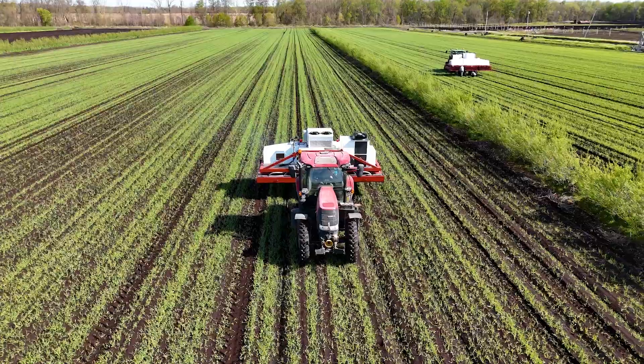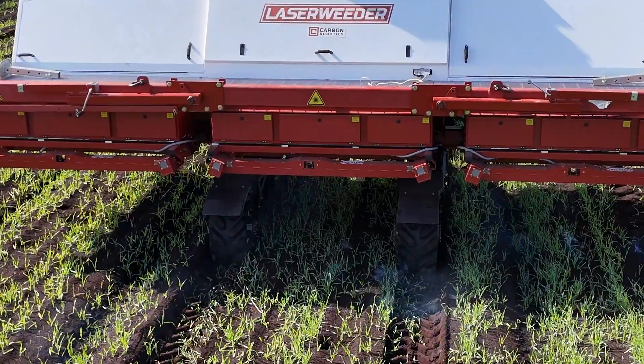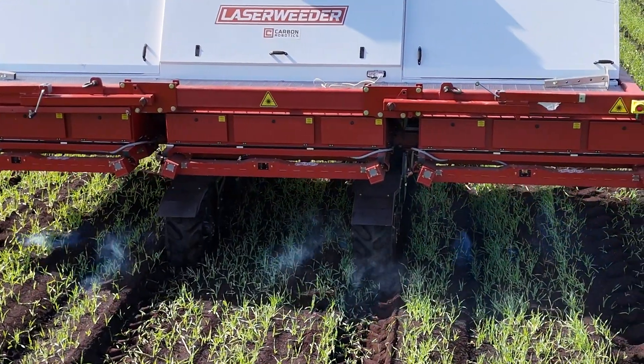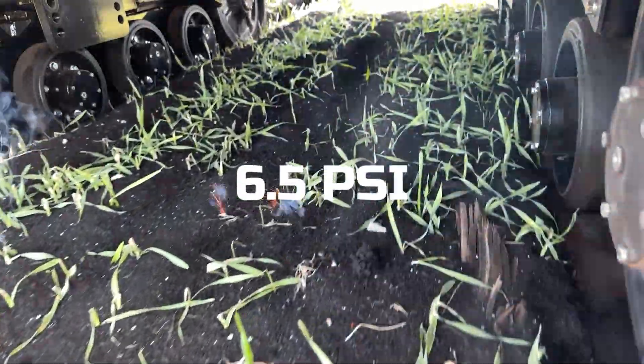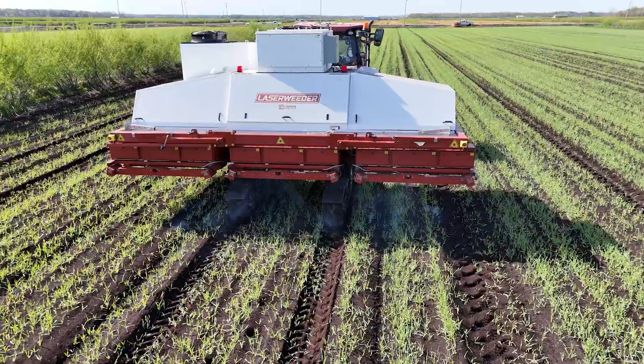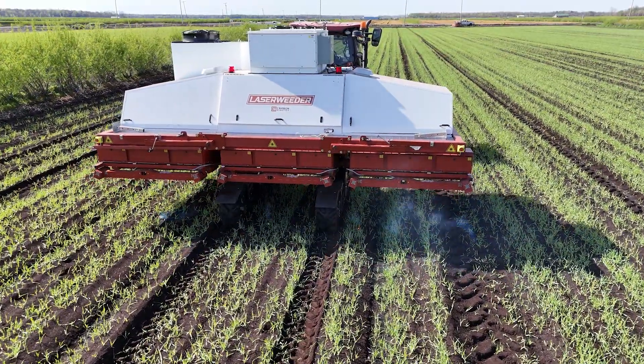Compatible with smaller tractors, it simplifies your operation. Weighing 12,600 pounds with ground pressure as low as 6.5 PSI, it's robust yet agile. The Carbon Robotics Track Laser Weeder — protecting crops, people, and our planet.